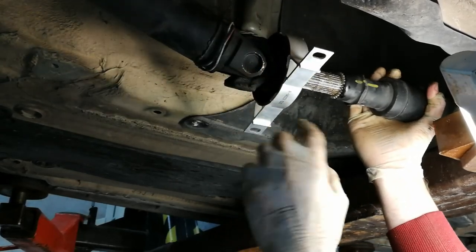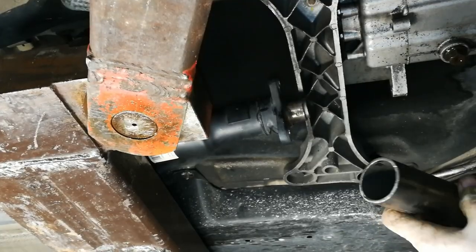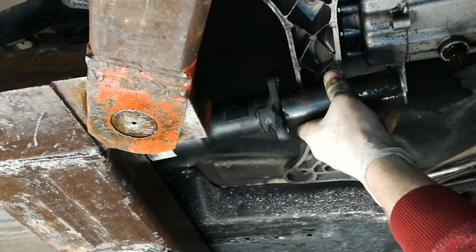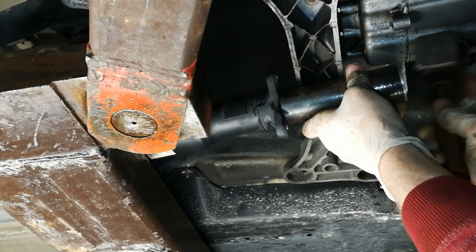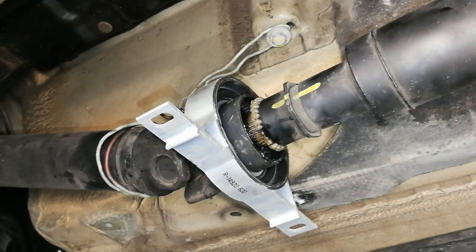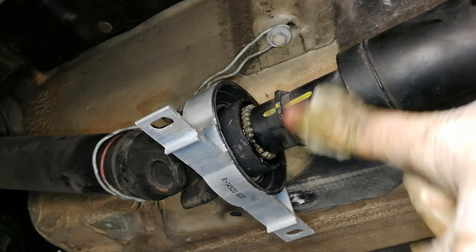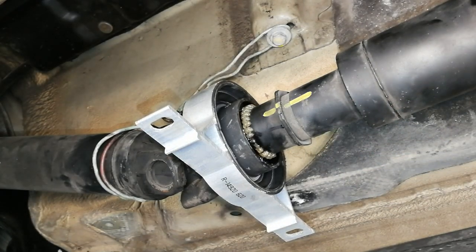You'll probably have to wiggle it a little bit. I'm using the tool again, sliding it over the flange and tapping on the driveshaft slightly to feel it moving into the splines. I almost have the driveshaft in — I don't want to tap it too far because it's easier to tap it in than pull it out, so I'll move to the front and install the flex disc.